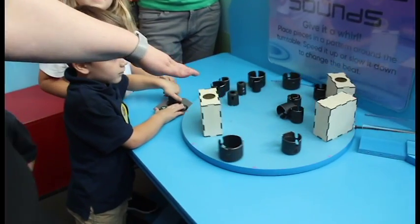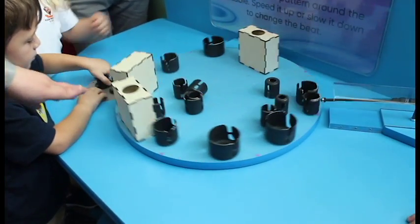This is one of our new exhibits at the Duke Energy Stem of Spirit Marble. What it's doing is giving students an opportunity to experiment with sound and pattern.